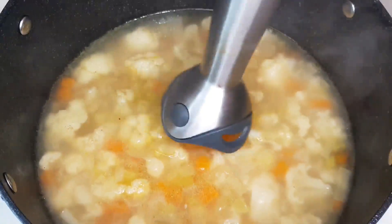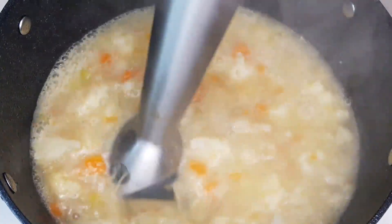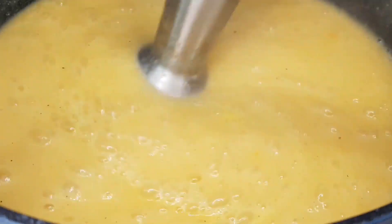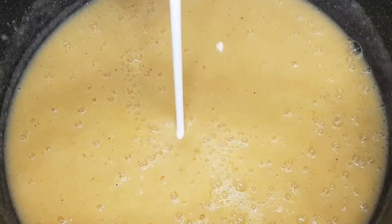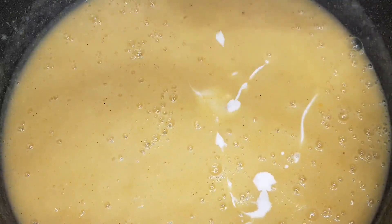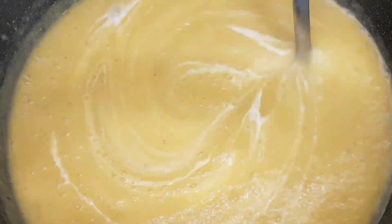And now, for the grand finale, the creamy transformation. Turn off the heat, grab your trusty hand blender, and give it a whirl. Watch as the vegetables transform into a velvety, luscious soup that's both comforting and luxurious. But wait, we're not done yet. To take this soup to the next level, add a generous splash of heavy cooking cream. Give it a good stir, and there you have it, the creamy vegetable soup of your dreams.